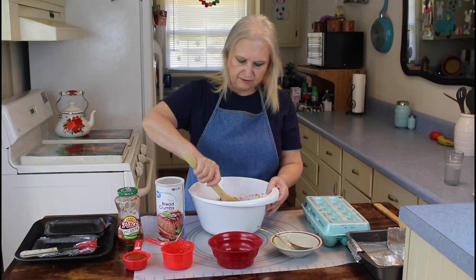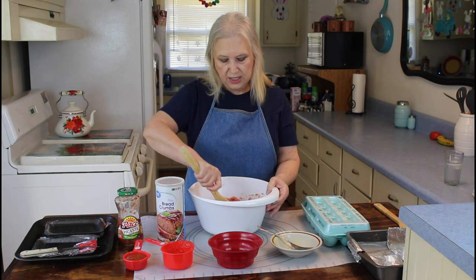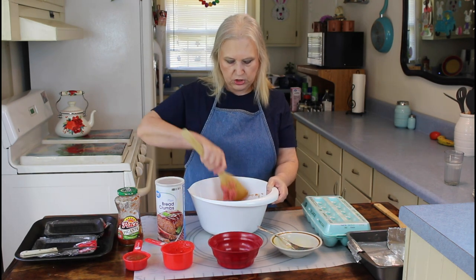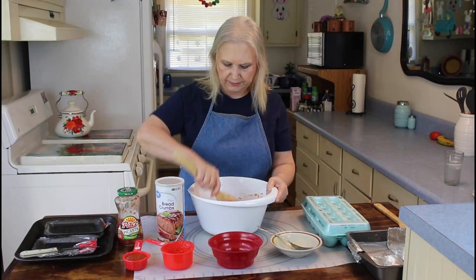When I have meatloaf, I like to have macaroni and creamed potatoes with it. Y'all leave it in the comments below and tell me what you serve with your meatloaf when you have it — I'd like to know.